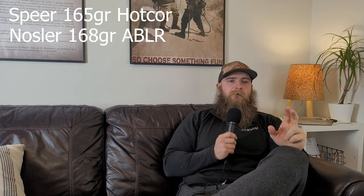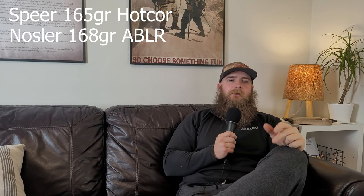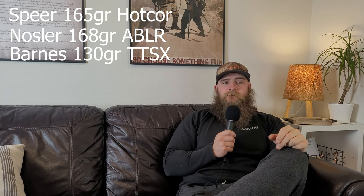So to recap, my top three bullets for the .30-06 are, in no particular order: the 165 grain Speer Hot Core, the 168 grain Nosler Accubond Long Range, and the 130 grain Barnes TTSX. Thanks for watching today, and let us know in the comments what your favorite bullets are in the .30-06 and what kind of experiences you've had with them. Also, go ahead and comment on what cartridges you'd like us to talk about our favorite bullets for next, and if you got something out of today's content, consider liking and subscribing.